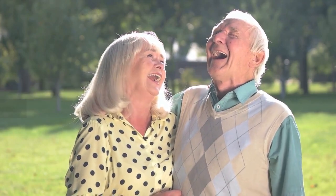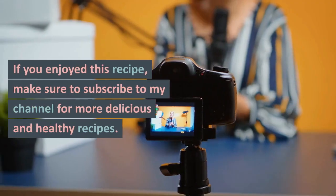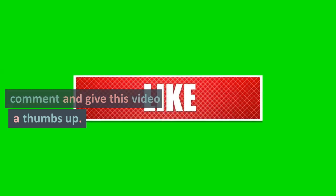Now, let me share a joke with you. What do you call a fake noodle? An impasta. If you enjoyed this recipe, make sure to subscribe to my channel for more delicious and healthy recipes. And don't forget to leave a comment and give this video a thumbs up.